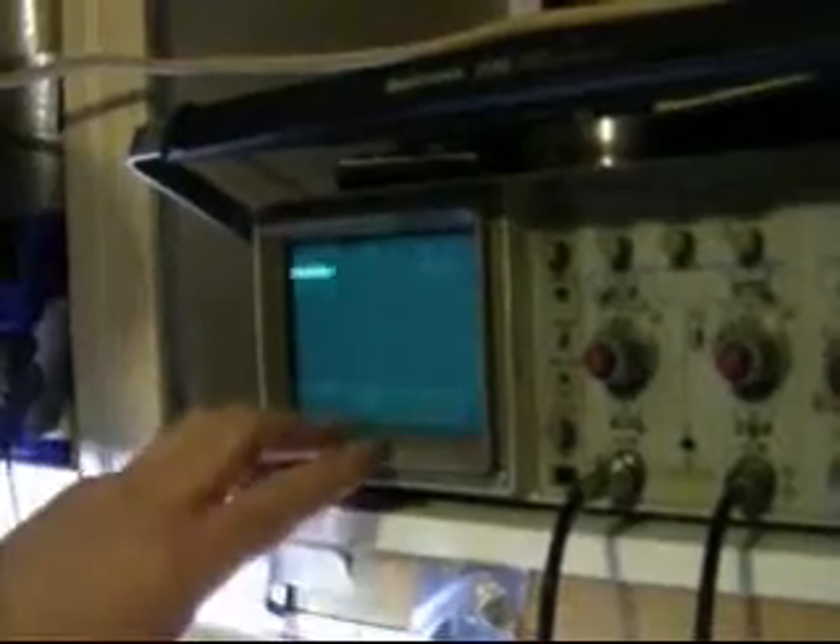Ron is going to explain what it does. It basically creates a 50 volt AC square wave pulse. If you look on the scope here, you can see we've got almost 50 volts peak to peak. There's zero, we got a positive and a negative. It's a very low frequency though — I think it's around 5 hertz or something like that.